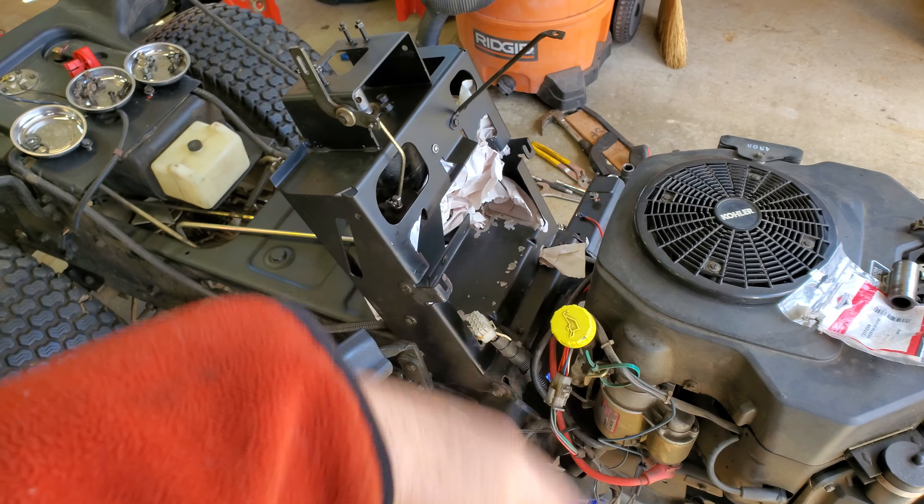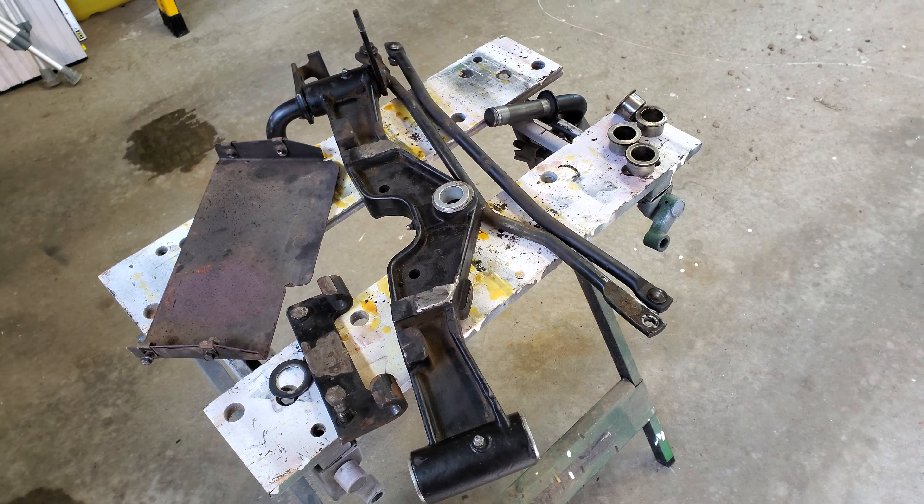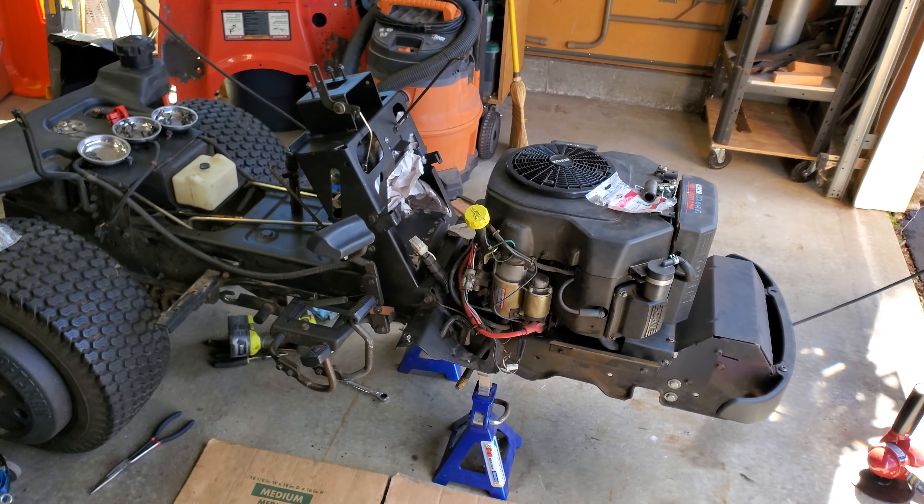Next thing, shoot a little paint on some of those rusty areas, and then it's going to be tackling the front axle, which is over here, and we'll go from there. Thanks.